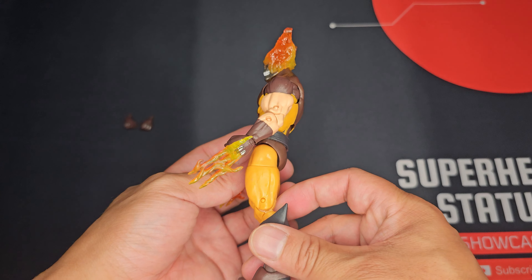The overall design and the ability of the claws to click at the joint and move is really good. So kudos to Hasbro for creating this.